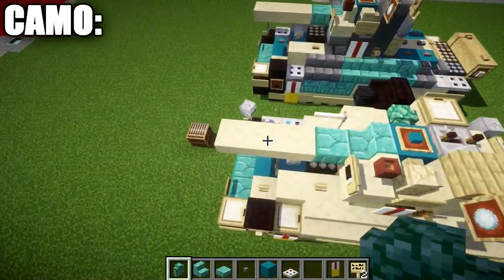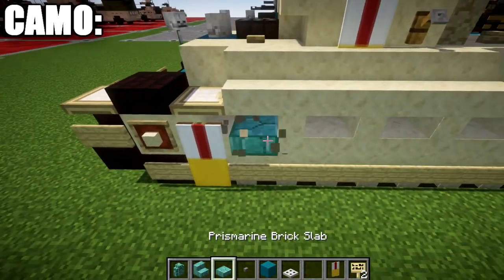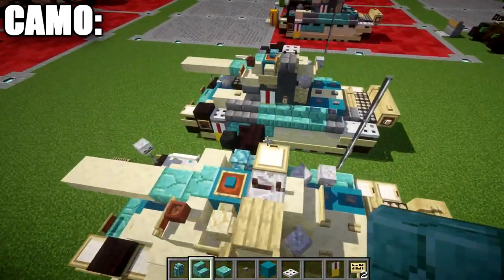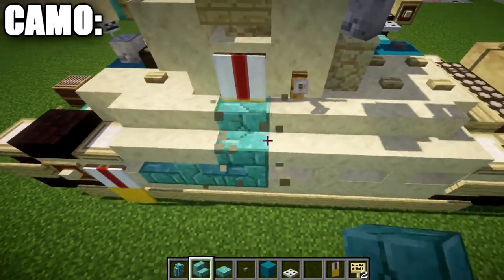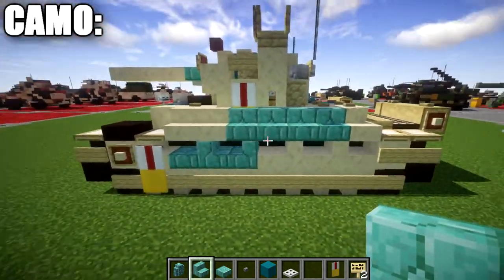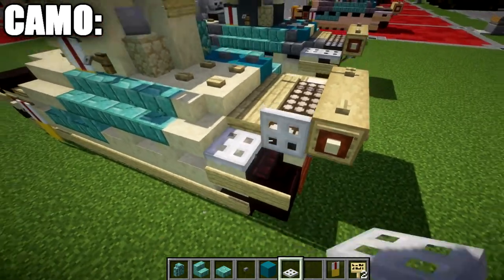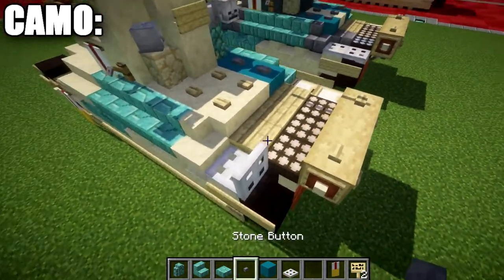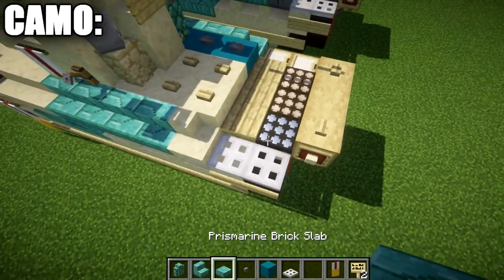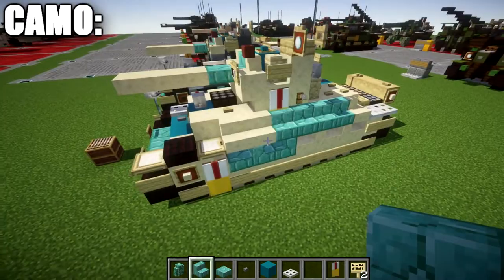Moving to the left side: place a prismarine slab, stair, and slab along the side, stopping at the stair and going up with stairs one, two, three, four along the side. Replace the two birchwood trapdoors with iron trapdoors. Turn the daylight detector to night mode to get the blue color and keep the iron trapdoor from popping open. That's the blue/prismarine portion done. Now we move into the stone brick phase, which needs stone brick stairs, stone brick slabs, and cyan terracotta.